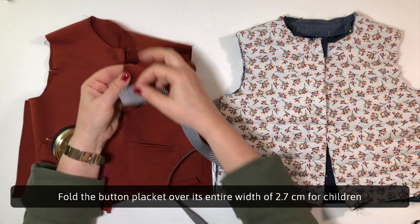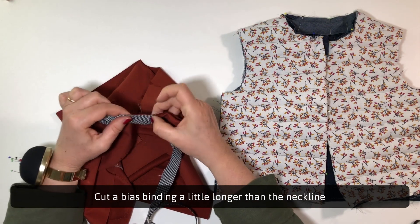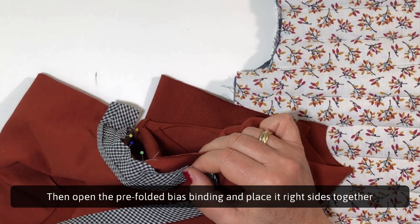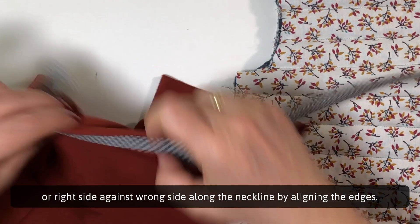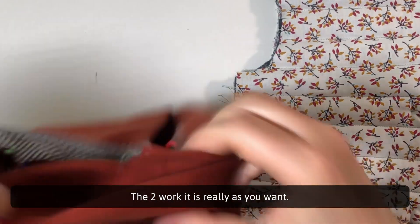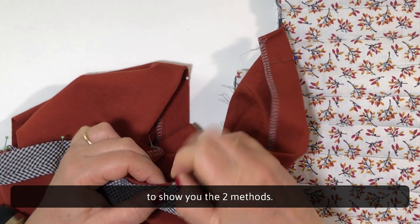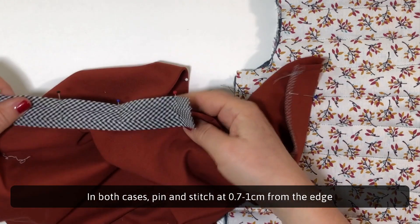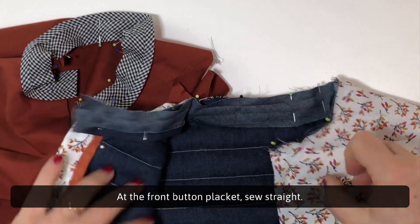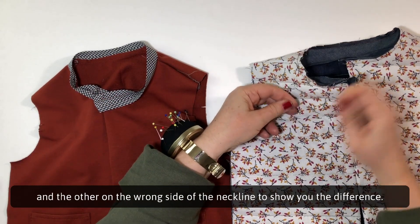Fold the button placket over its entire width of 2.7cm for children and 4.5cm for women and hold it with pins. Cut a bias binding a little longer than the neckline — it must exceed 1cm at each end. Open the pre-folded bias binding and place it right sides together along the neckline by aligning the edges. I will put it on the right side here and on the wrong side on the quilted cardigan to show you both methods. In both cases, pin and stitch at 0.7 or 1cm from the edge along the first fold on the bias binding. At the front button placket, sew straight.